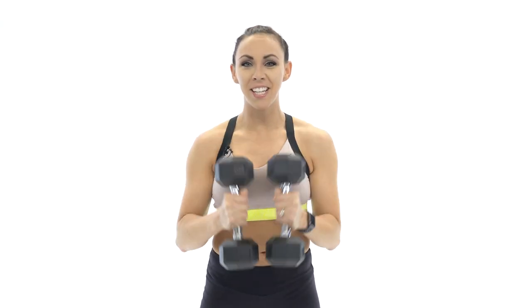What's up guys? It's Sydney and this is your 50-minute strength training workout. Grab a heavy set of dumbbells and let's get to work.